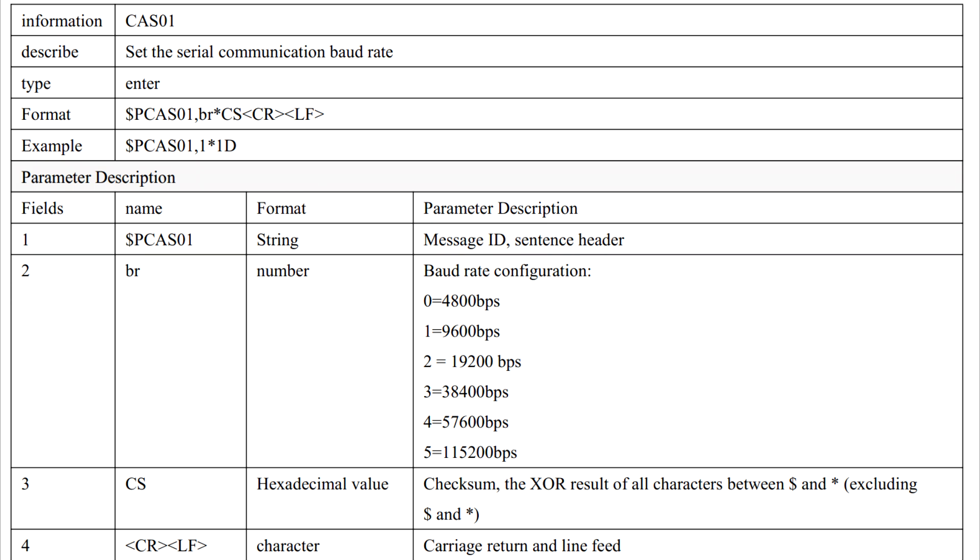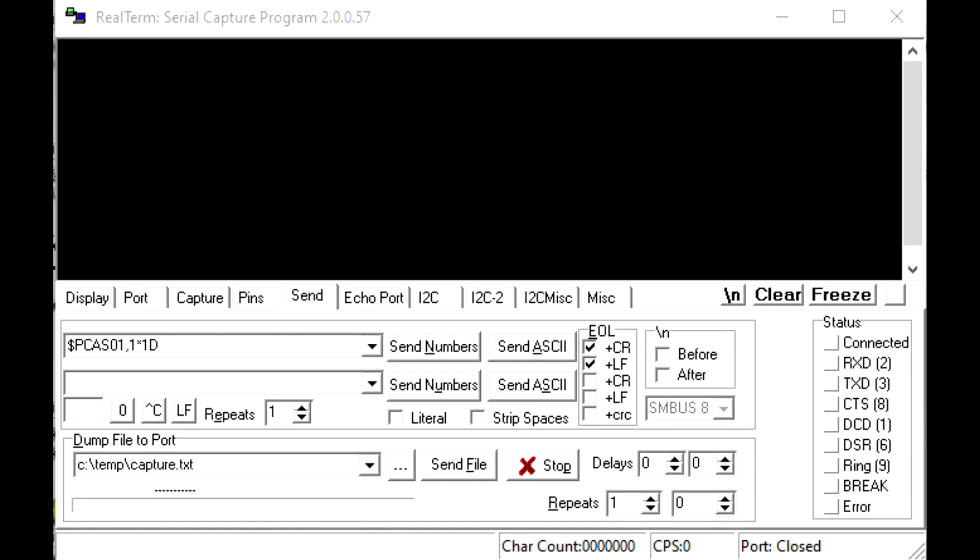The UART on the GNSS receiver is full duplex, so you could send configuration data into the receiver. Here's an example where you can change the baud rate — the default is 9600, but you can change it to whatever you want by sending a certain string. You can see an example of the string on screen. Using RealTerm, you enter your configuration string into the text box and hit 'Send ASCII' to send that string into the receiver to change the baud rate.